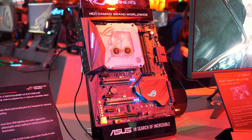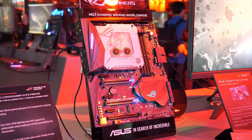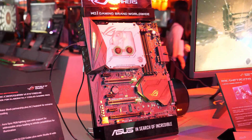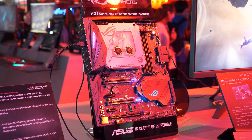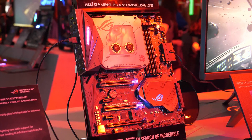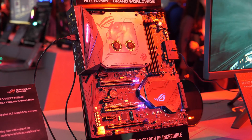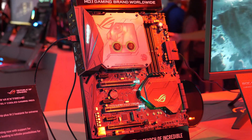Hey guys, we're back again at the ROG booth and we have something truly spectacular. This is the Cross Air 6 Xtreme. Just like the Maximus 9 Xtreme, it's been built completely over the top. This was a surprise — I don't think anyone saw this board coming, but it's here and it has some really cool features.